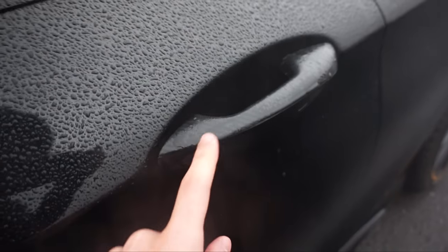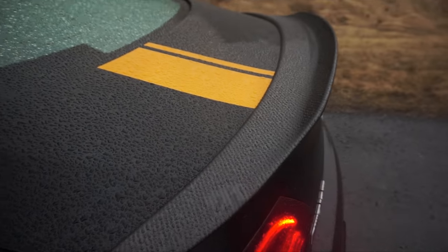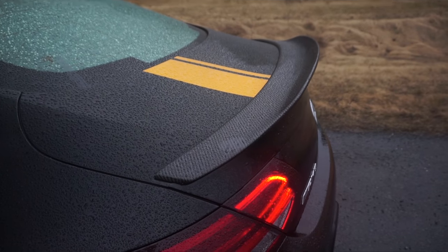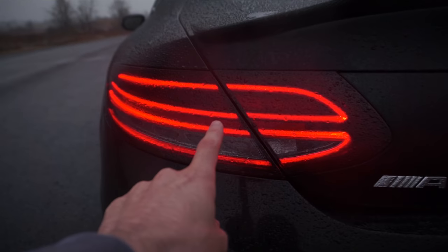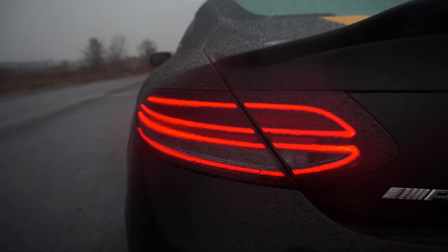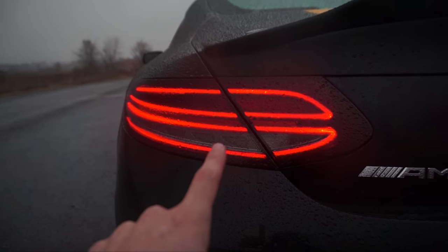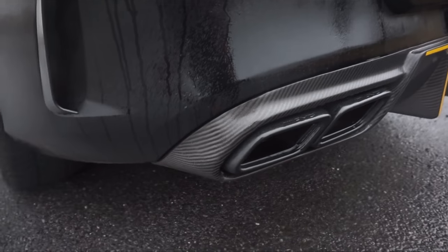Window tint is 25% — it helps protect the interior from heat and gives me privacy. Like I did with the front Mercedes logo, I wrapped the rear one in carbon fiber in my garage and saved a few hundred bucks. There's also a carbon fiber spoiler — I paid about $400, but it varies by company and you can find cheaper options on eBay. I smoked the taillights myself in my garage; each one took about half an hour and came out pretty well.